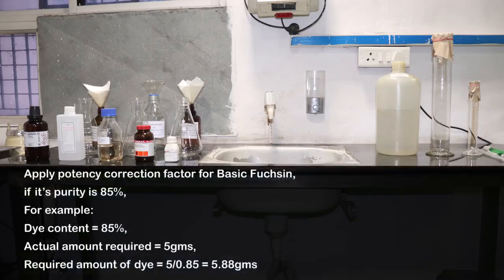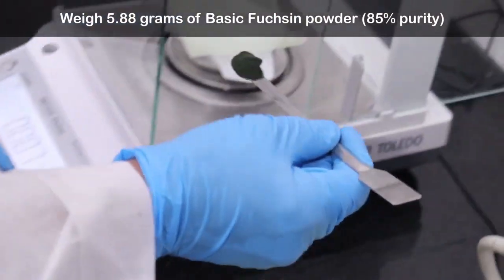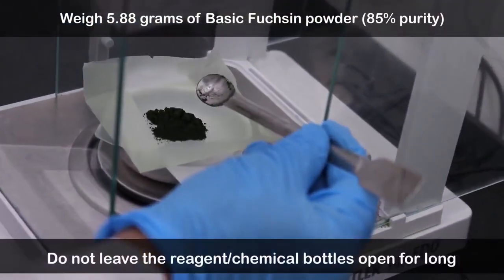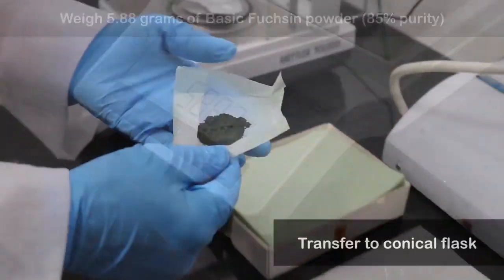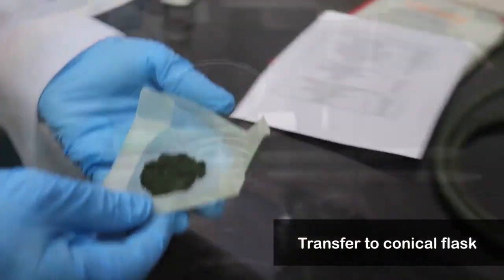Due to variation in purity of the basic fuchsin obtained from manufacturers, potency correction needs to be applied when calculating the amount of dye needed for stain preparation. Weigh the basic fuchsin on a paper board or butter paper.